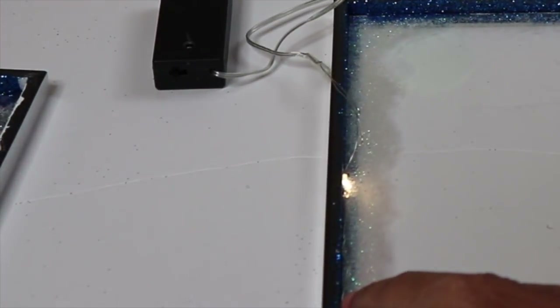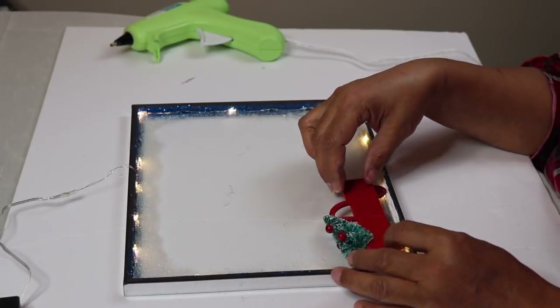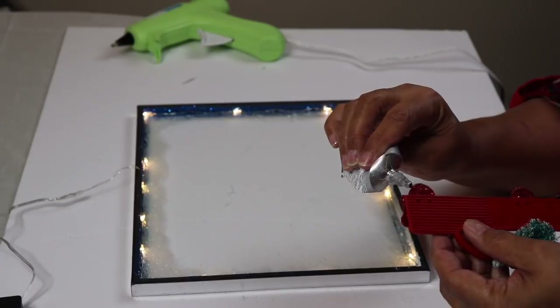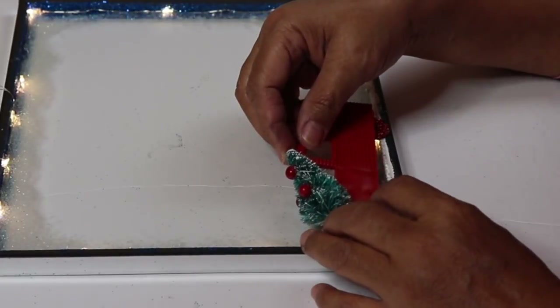Add glue directly to the strings — try not to get any on the lights themselves. Hold the strings in place until the glue sets up, then continue gluing the lights around until you have something that looks like this. Now it's time to glue the truck in from the opposite side of the Christmas tree. I'm going to use some E6000 along with hot glue, and I'm gluing this to the frame with the frosted glitter.